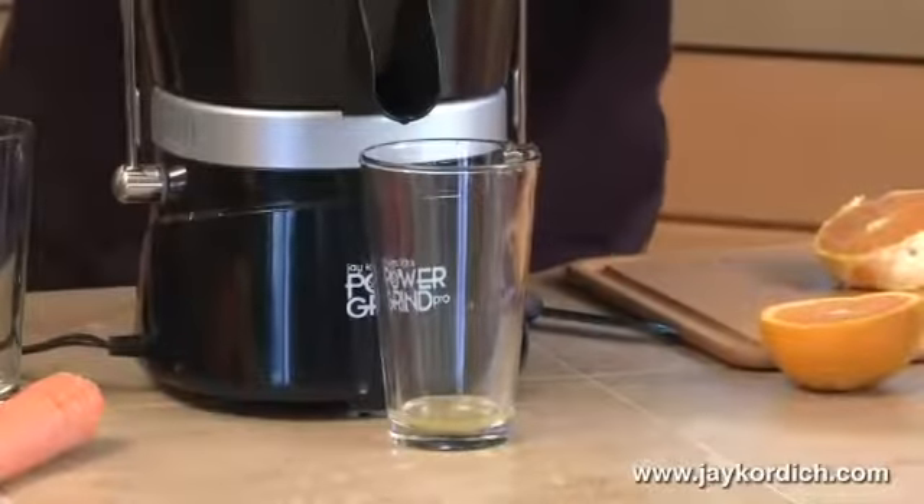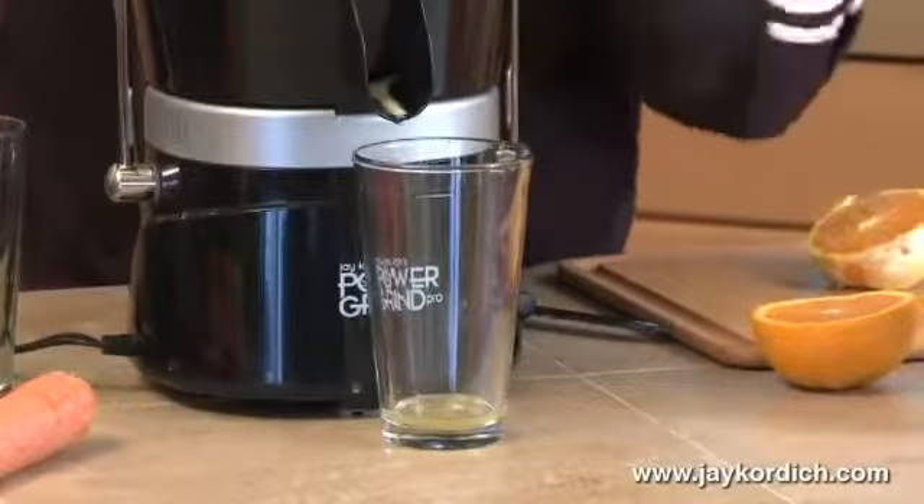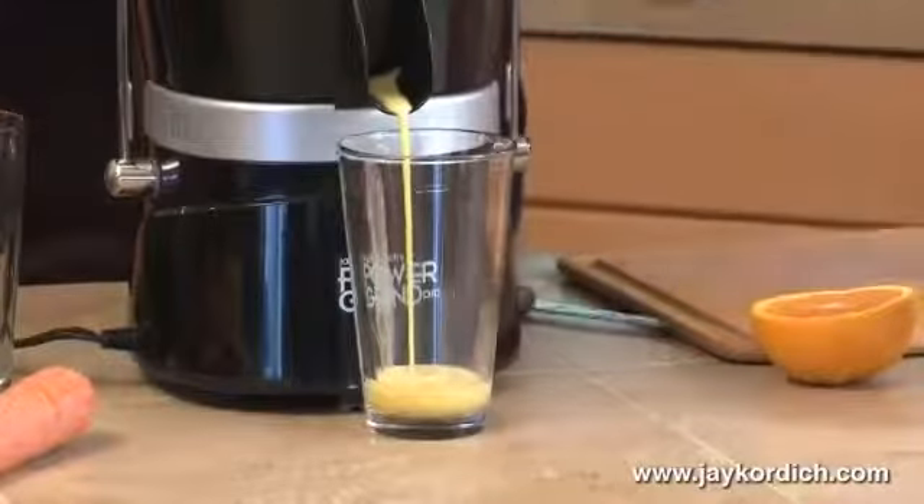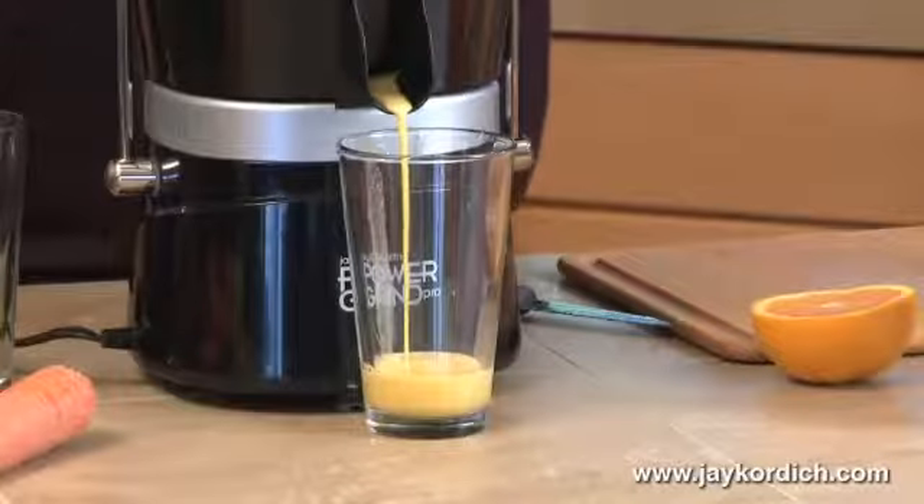Just take your orange. I'm not just squeezing it now. You've never had orange juice before — you've had orange water. This is orange juice.